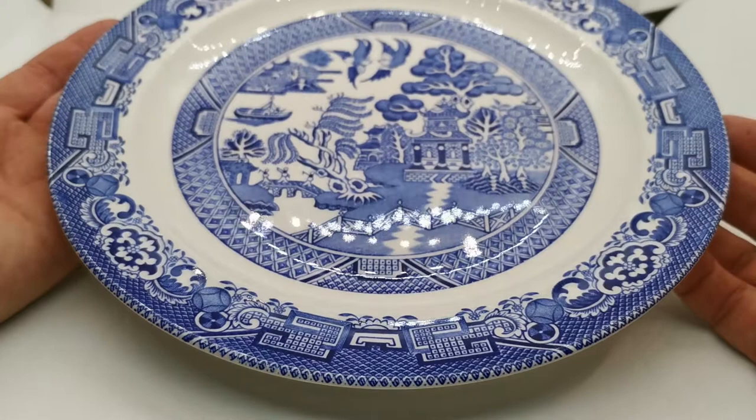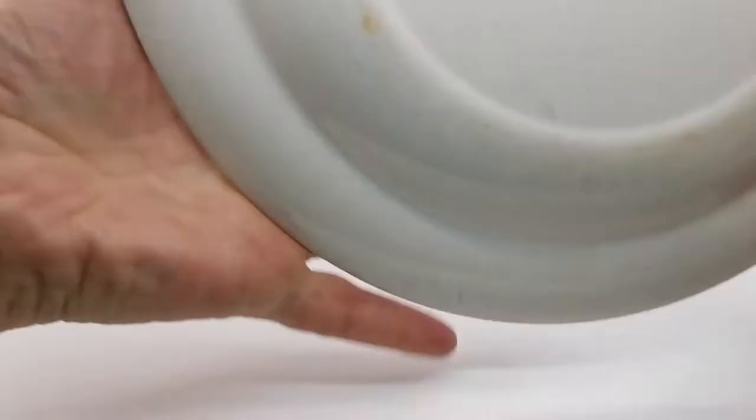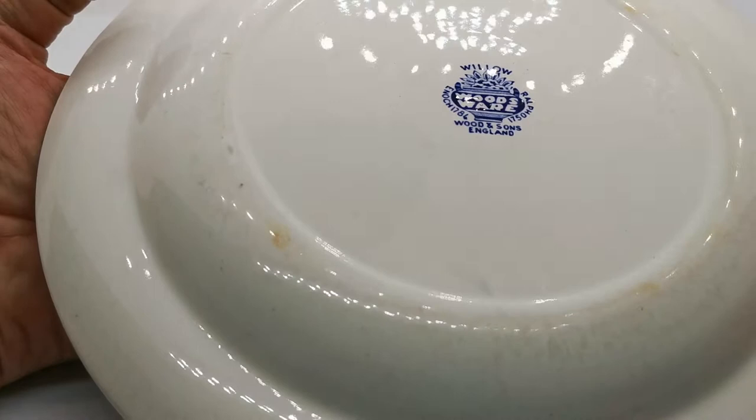Now just look at this Woodsware willow pattern dinner plate — this is a 10-inch dinner plate. Let me just show you the china marks on here. Woodsware, this particular china mark with the willow pattern, Wood's Sons, England.